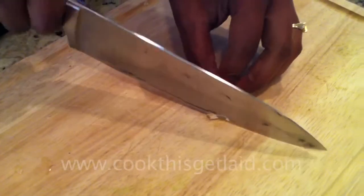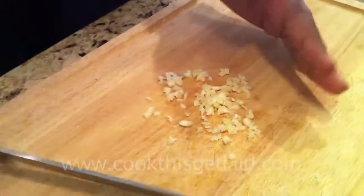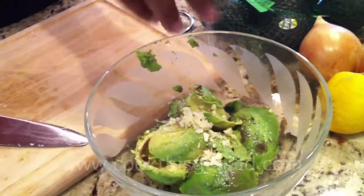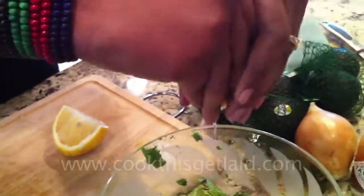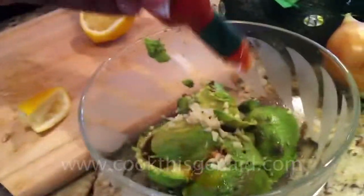Then you add in your garlic, one clove per avocado. Add in about a teaspoon of kosher salt, a little bit of lemon, about two tablespoons. I know that the traditional recipe calls for lime, but I love what lemon does for this recipe. A few dashes of hot sauce.